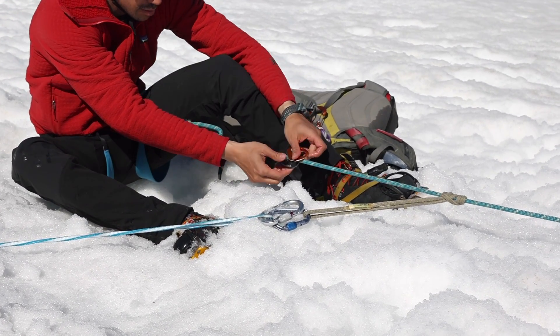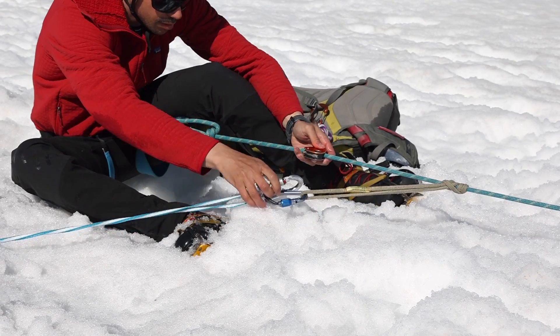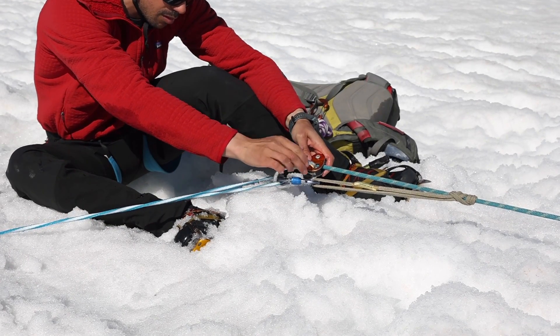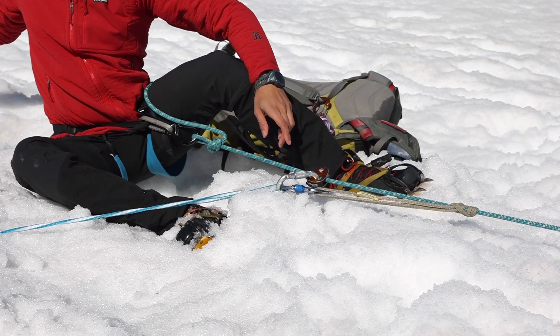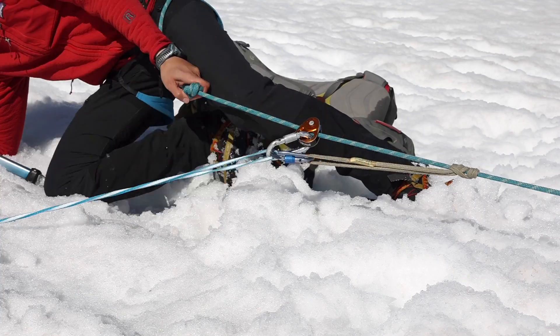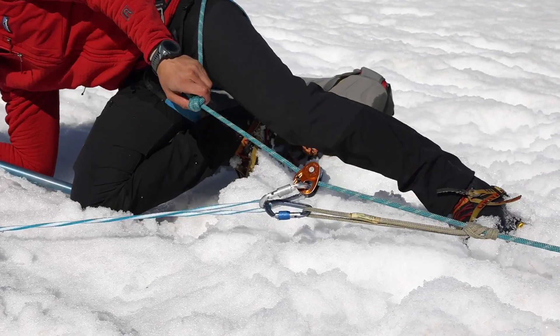Placing the microtraction, I'll make sure that it's sliding towards my friend — then I know it's correctly placed. I'm gonna lock the carabiner and now I take my ice axe, ready for a self-arrest, and monitor the anchor to make sure it's solid.